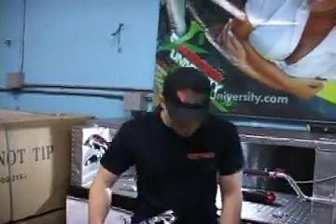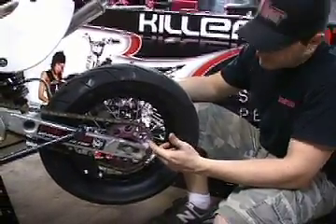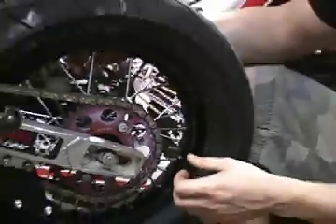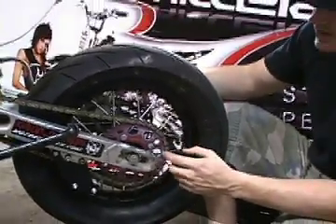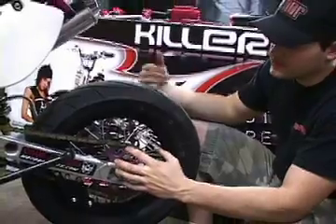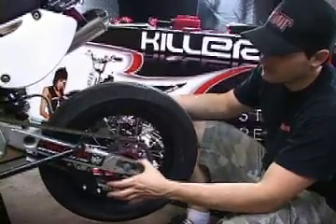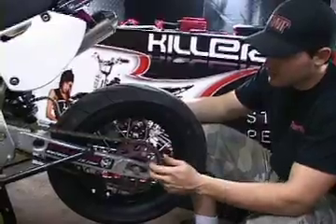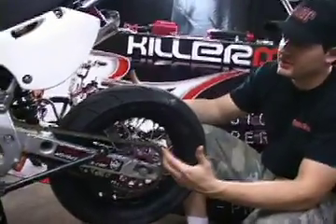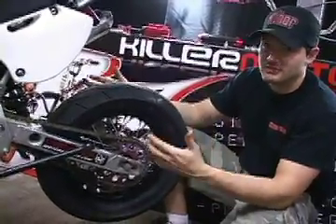The next thing is the sprocket. Sometimes on Chinese bikes a steel sprocket can break, and sometimes the aluminum is weak. We put a Two Brothers Racing sprocket on here. If you don't replace the sprocket, at least take the sprocket bolts off and put red Loctite on them, because this part of the bike vibrates so much that if the sprocket bolts come out, they can hit the swing arm and bust off. Also, when you get your bike, go over all the bolts the first three times after you ride to make sure they're all tight.